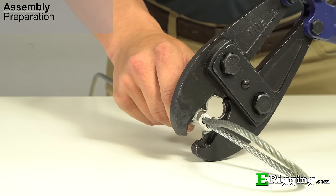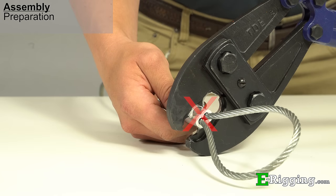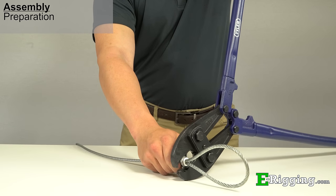Place the sleeve into the tool jaws. Note the proper orientation of the swage tool cavity with the aluminum sleeve — the sleeve should always be vertically aligned and never horizontal. With the sleeve in the proper position, make your first swage.